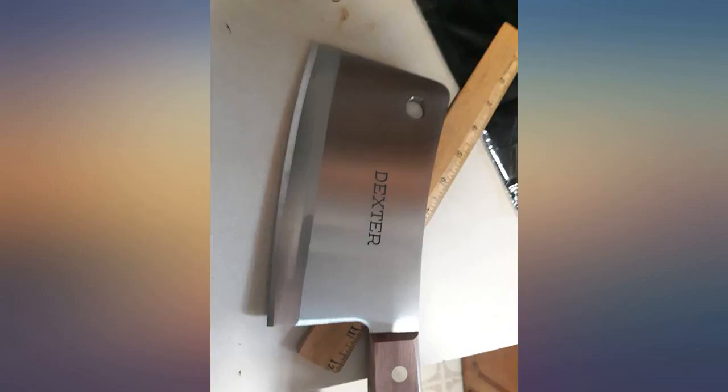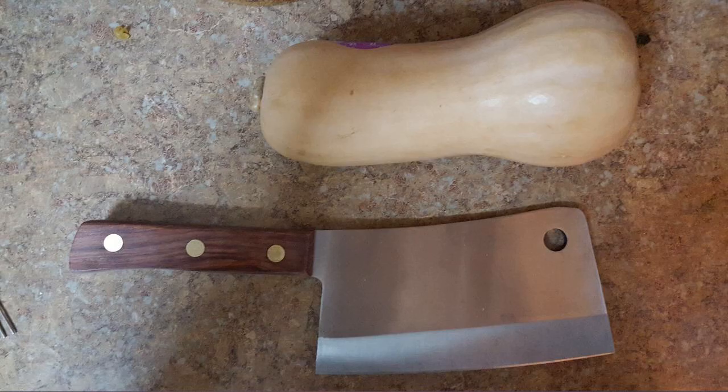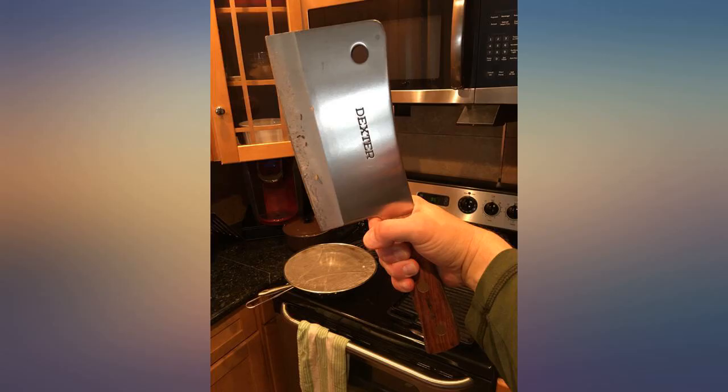I purchased this thing thinking 2.5 pounds, no problem. I gained some muscle using this thing. Going to have to start working out my left arm. Anyway...